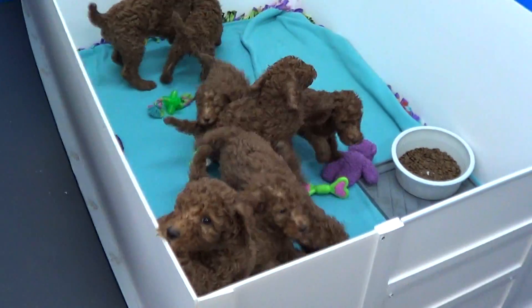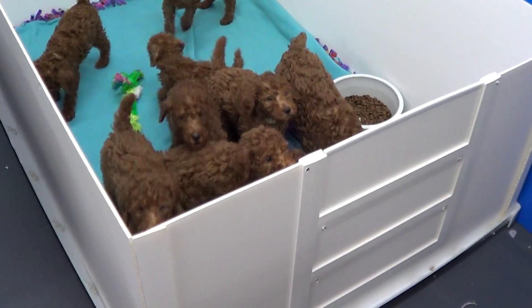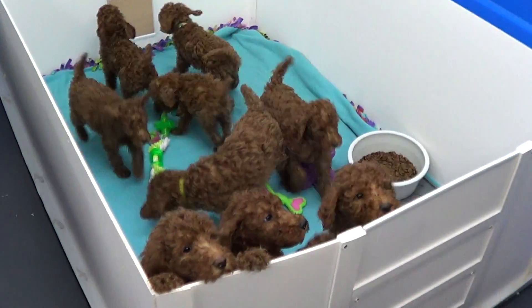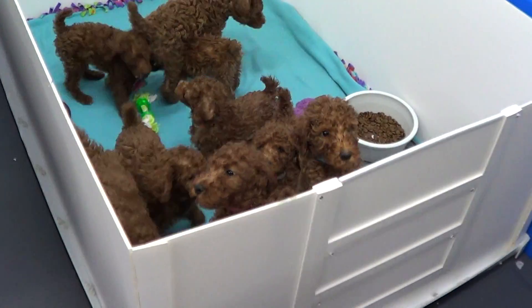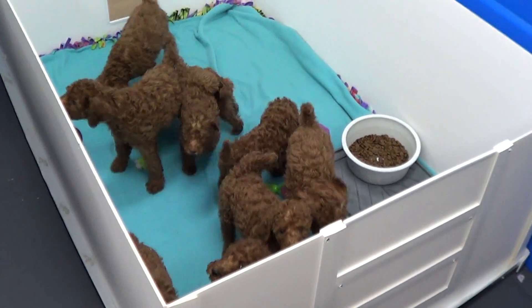Hi everybody, this is Puppy Box for you. Just gonna get a quick video. This is our ultimate light box and I've had a lot of people asking will it withstand puppies? So these are 10 week old standard poodle puppies. They'll grow to be about 60 pounds. I just thought I'd get some video of them in the box.